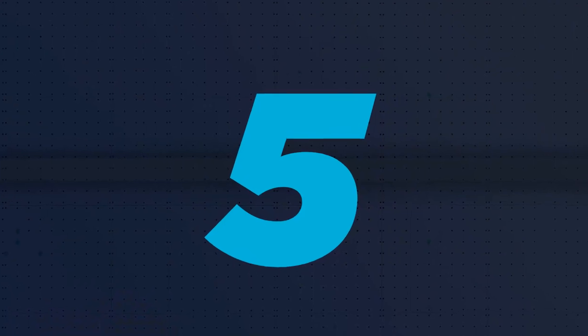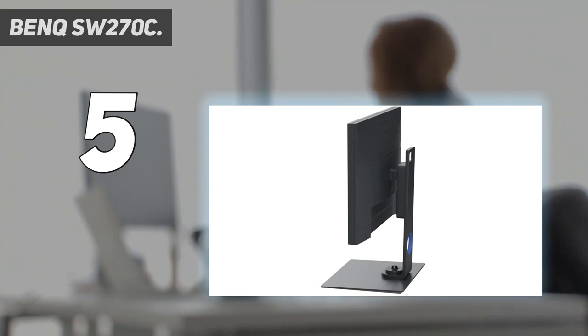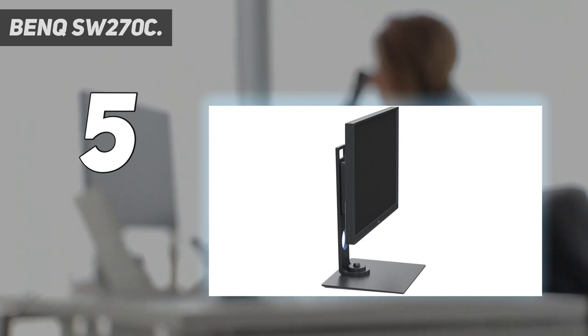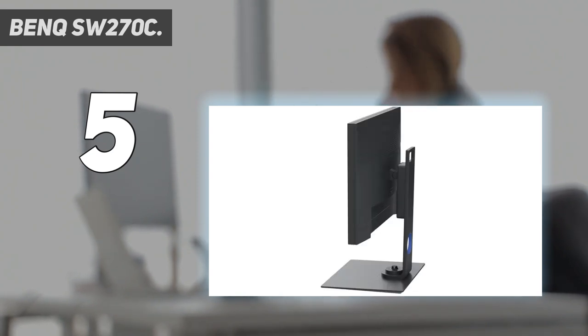Starting at number 5: the BenQ SW270C. Want to do justice to your MacBook Pro's color accurate display? The SW270C is a great choice, as it has incredibly accurate colors. It covers an impressive 99% of the Adobe RGB color gamut, as well as 100% of the sRGB color space and 97% of the DCI-P3 video color space, and the monitor will even remind you when it's due to be calibrated. Its USB-C connection enables a single cable connection to your MacBook with no dongles necessary, and it can supply up to 60W power delivery. The monitor also boasts two USB Type-A ports and an SD card reader.